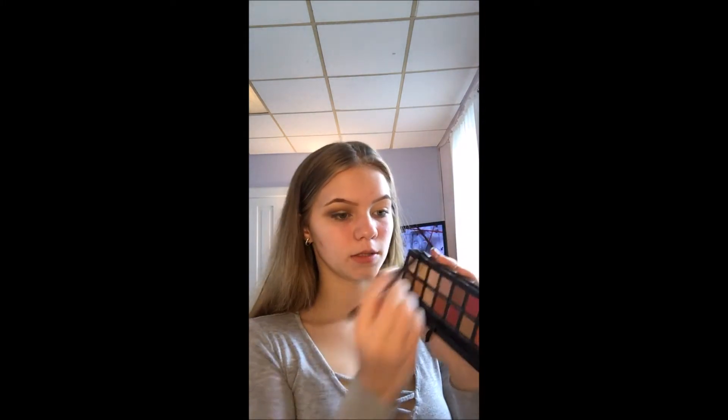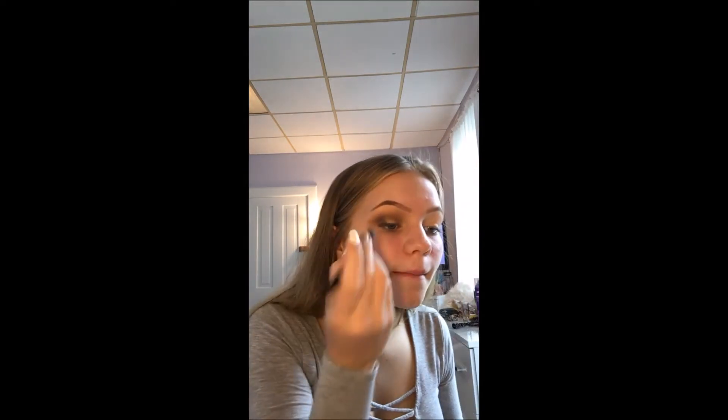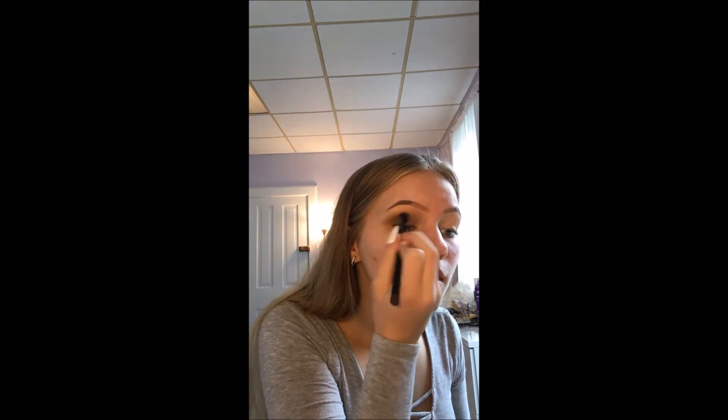From the palette I'm going to be using Cypress Umber up here, just a little bit because this is really pigmented. I'm just going to be putting this on the outer corner just to really deepen it.